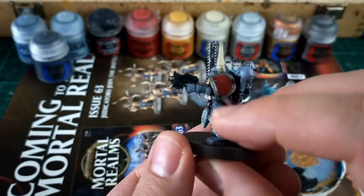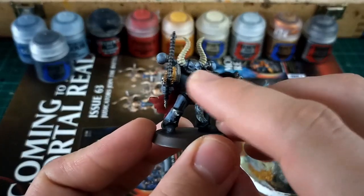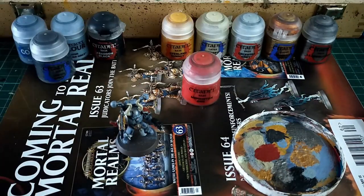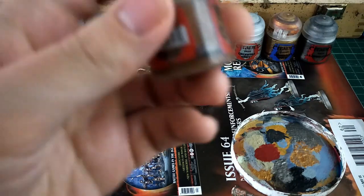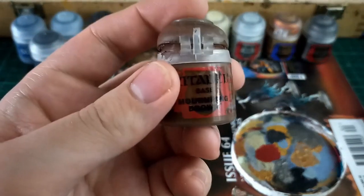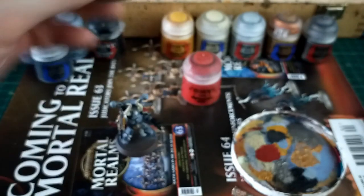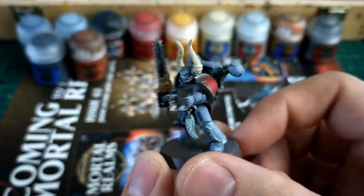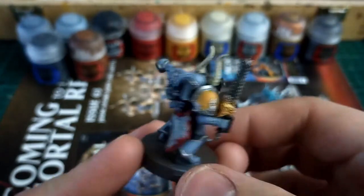I'm going to put some red in for the eyes, and I'm going to use Mournfang Brown for any straps, threads, or lengths of string holding those wolf claw talismans in place.